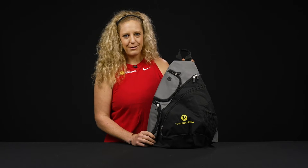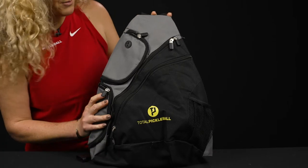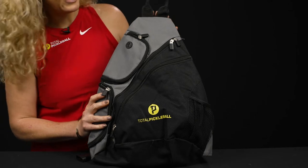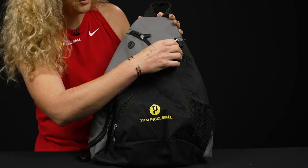Let's take a closer look at the Total Pickleball slingback bag. This bag is on trend for the pickleball courts — it's nice and petite, so it's not going to carry a ton of stuff, but definitely your essentials.